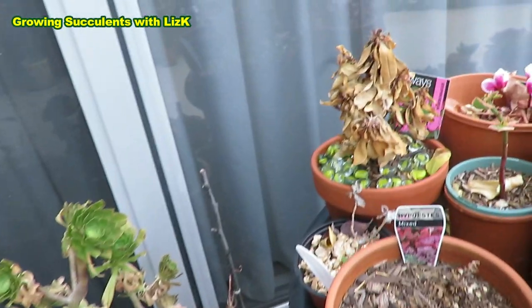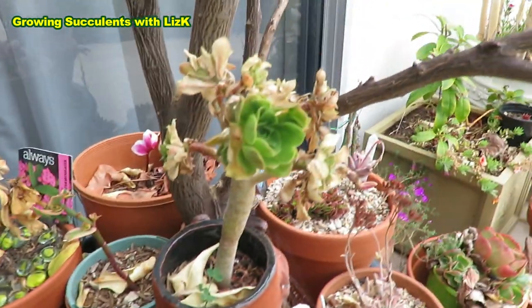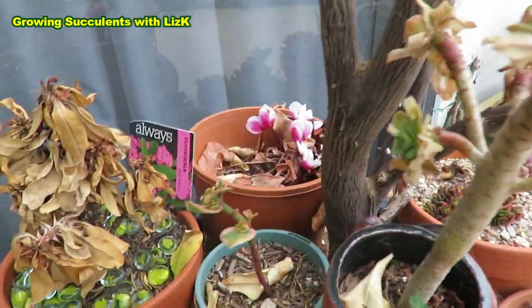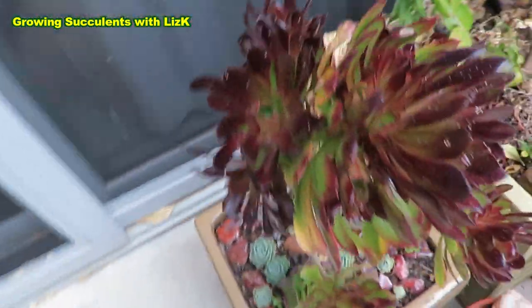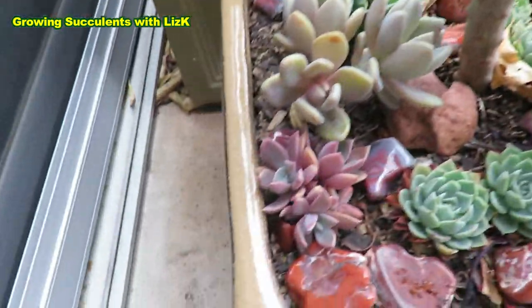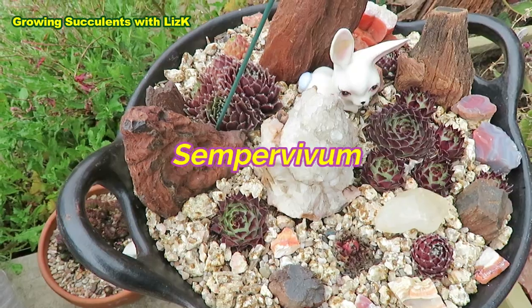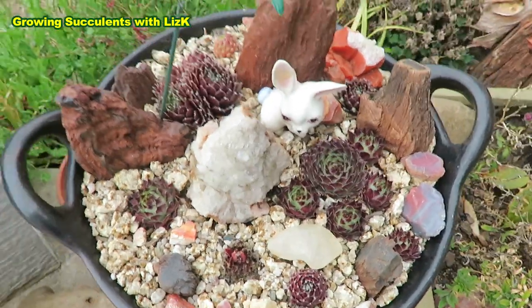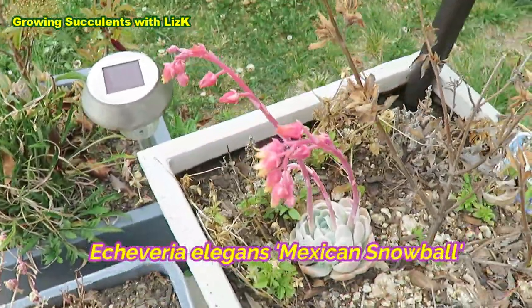The Euphorbia mili venus is dead. And then that other Ionium is barely alive, but the important thing is it's alive. And then that one as well — don't know what that is. But Sempervivum — stressed Sempervivum — it actually turned a beautiful red color. And my Mexican Snowball is flowering.